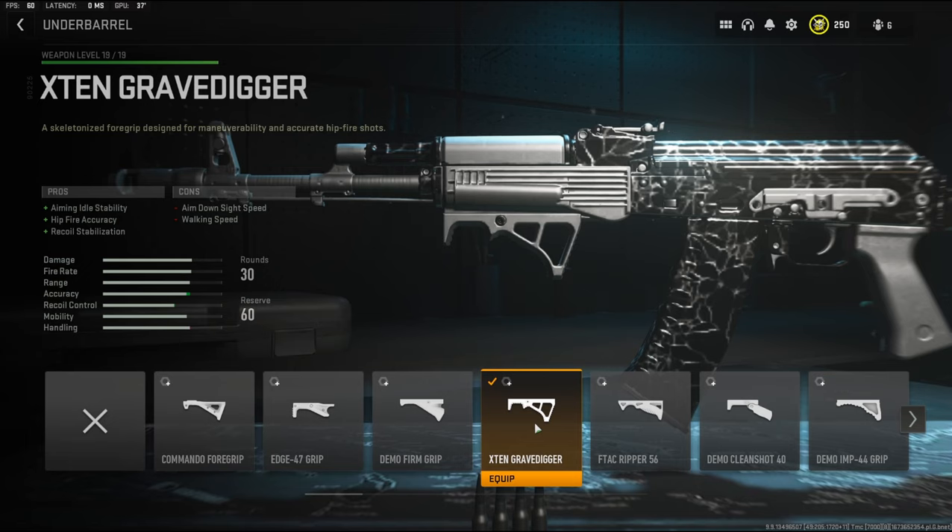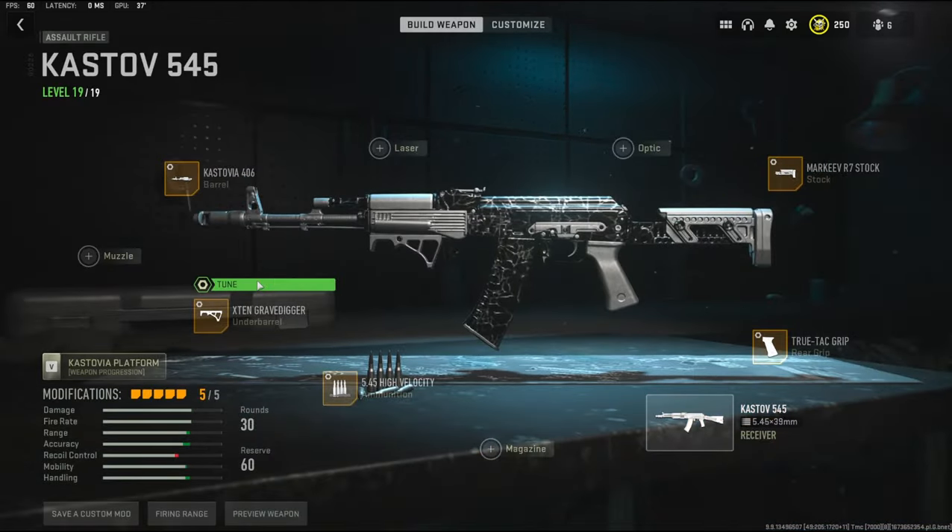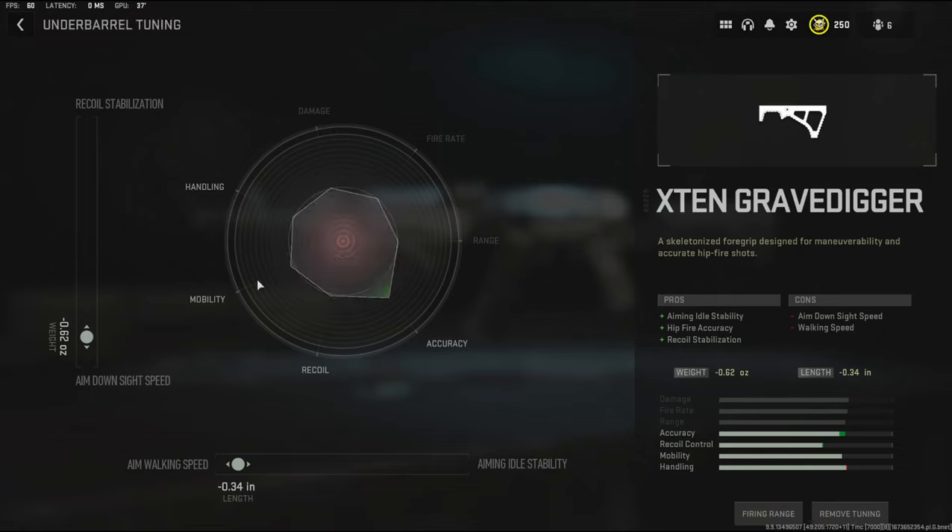Over on the underbarrel I'm going to be using the X10 Grave Digger underbarrel. It adds aiming idle stability, hip fire accuracy, and recoil stabilization. The cons are aim down sight speed and walking speed. The tuning I'm going with is negative 0.62 ounces to the weight to add aim down sight speed and negative 0.34 inches to the length to add aim walking speed.